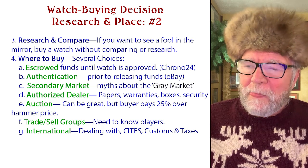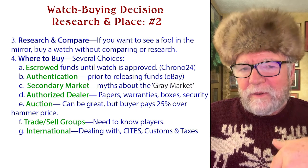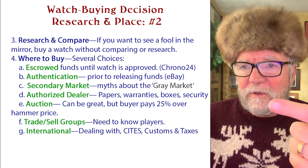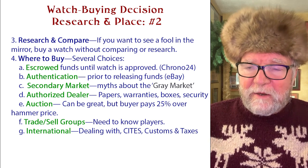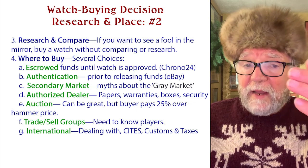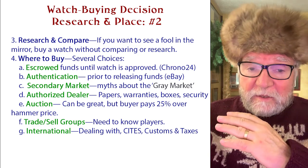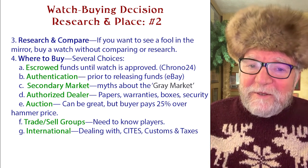Auctions can be great but you need to know what you're doing. There's a hammer price, and then you have to add approximately 25% on top. So if your winning bid is $4,000, you'll pay $5,000 total. If nobody else is bidding, you can get really great prices even after that 25%. You can also find watches at auction that you won't find anywhere else. However, do your homework — I've seen people pay two or three times more than they could elsewhere. Also be aware of trade and sell collector groups, but you need to know who you're dealing with.